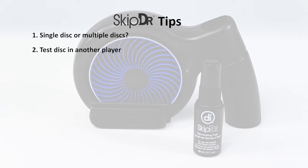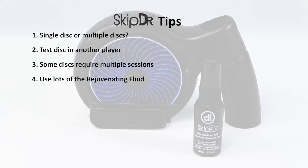Test your disc in other players. If it works in one player but not another, it may be that the player you're trying to use is slightly out of alignment and is having difficulty with that particular disc. Some discs may require multiple revolutions in the SkipDoctor to complete a repair — if a disc isn't fixed after one session, run the disc through additional times. Use lots of fluid in the resurfacing process to help keep your wheel lubricated and move resurfaced material out of the way properly.